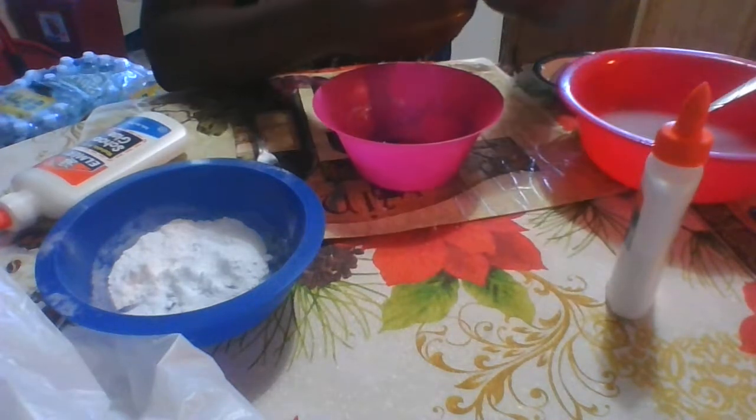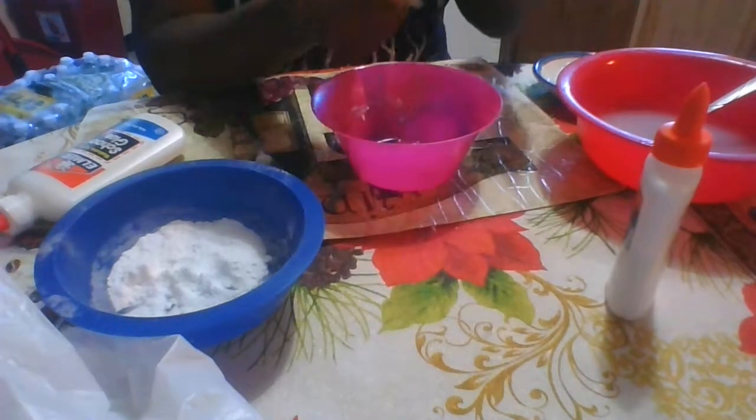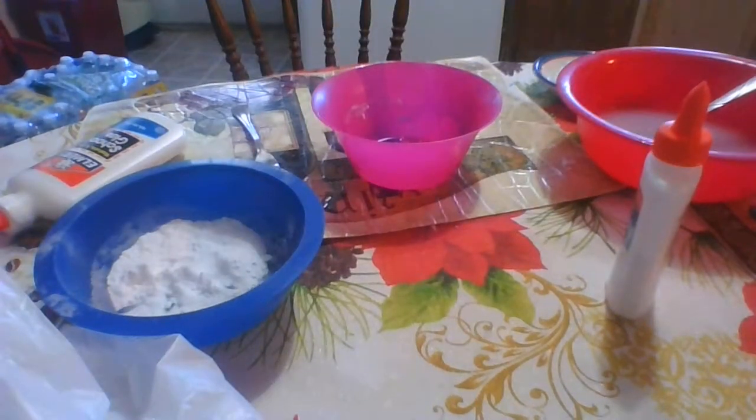I'm dipping it in water for a second so I can get most of the soap off. It's so windy outside. I'm going to take a paper towel and drain this, then I'll be right back.